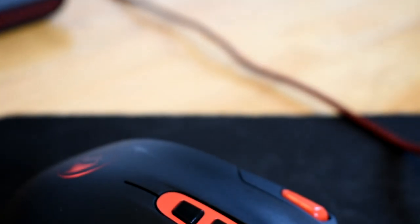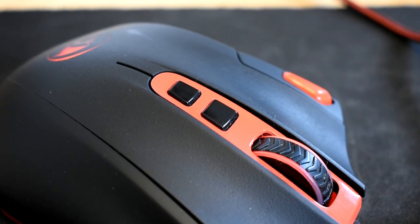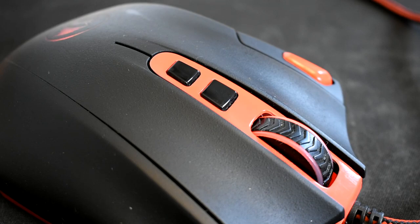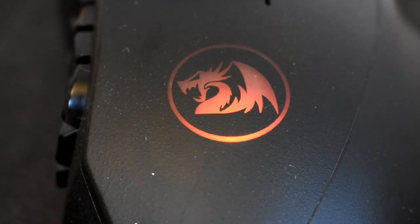There is also a precision button on the side. I do not use this button too often, just occasionally in shooters when I'm sniping. Next we have two buttons on the top that adjust the DPI of the mouse. This mouse goes up to 24,000 DPI, which is two times as high as Corsair's M65, though in reality this won't make too big of an impact for the average person.